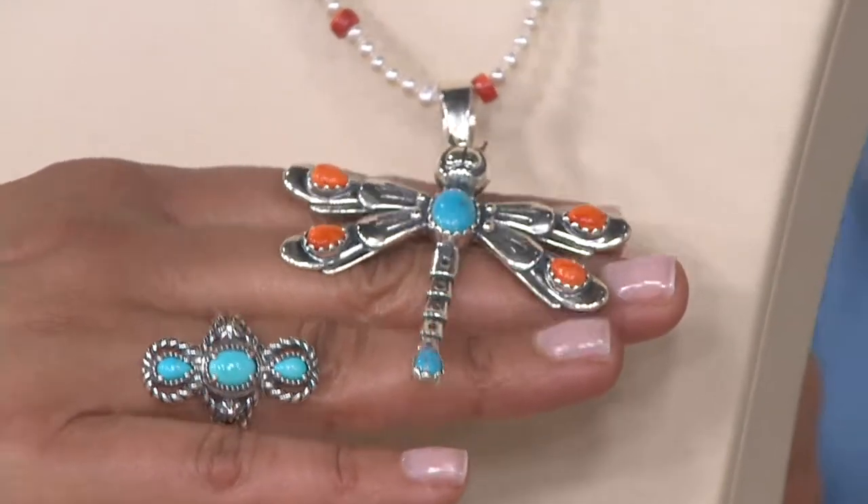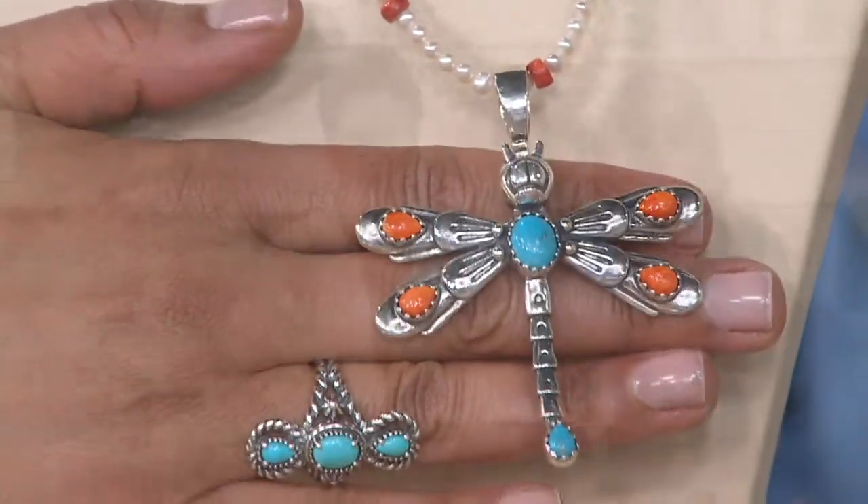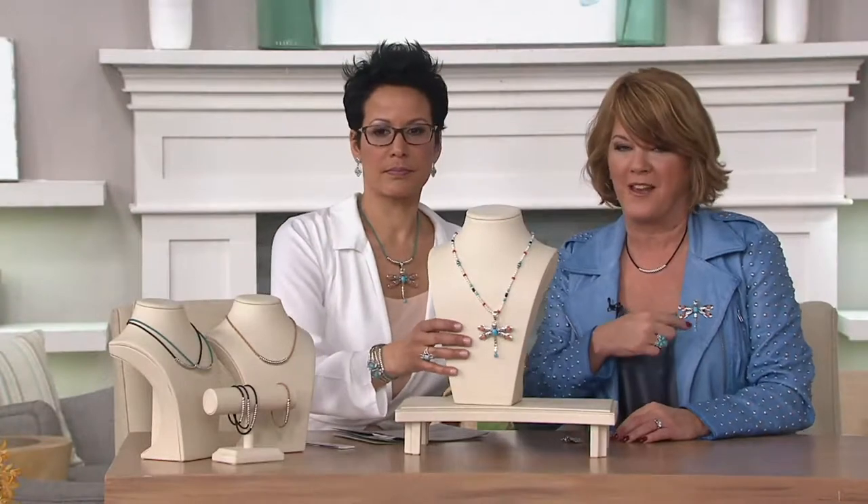Sterling silver, with the Thunderbird track down the body of the dragonfly itself — a symbol of wisdom and perseverance and strength in the casting. And yet there's so much airiness and lightness and beauty in the meaning. I 100% agree.